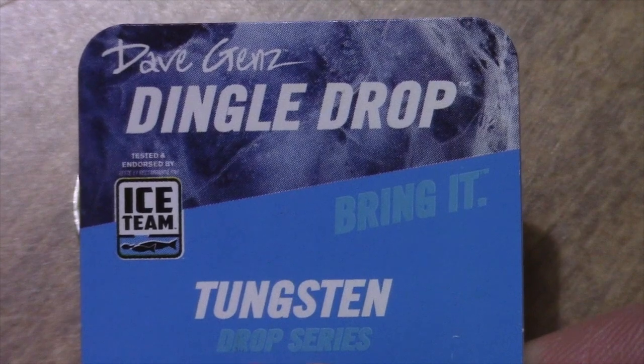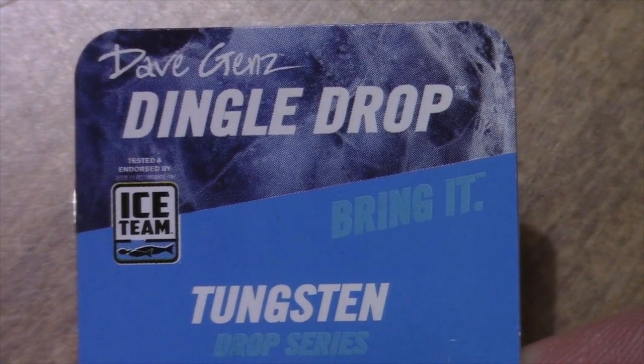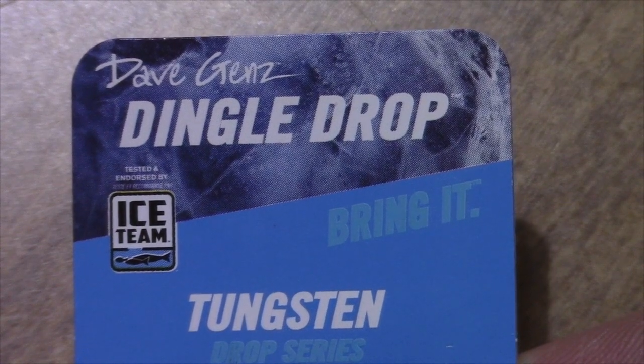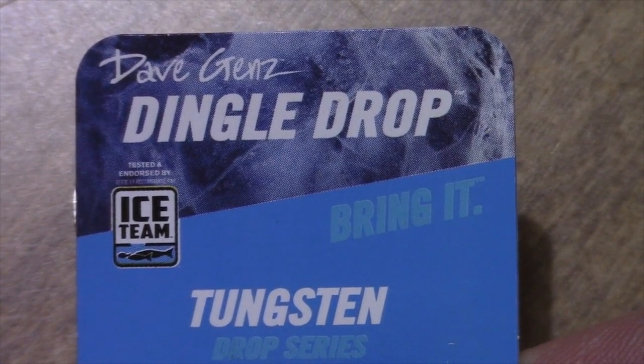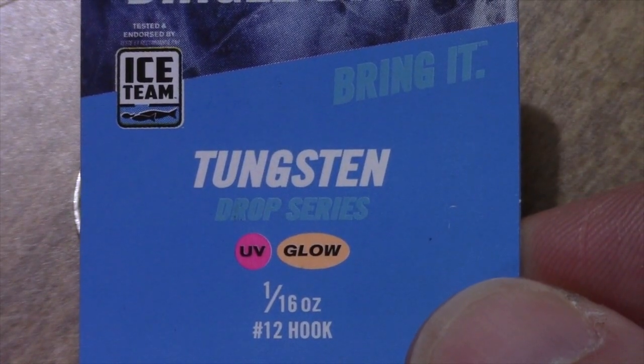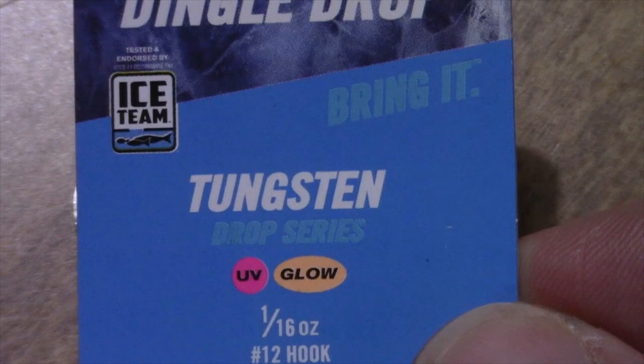This is Lucas Borgstrom with The Weekend Sportsman. I want to talk to you a little bit about the Dave Gans Dingle Drop. It's a tungsten jig for ice fishing. It's got a UV glow finish on the body of the jig and it's produced by the Clam Corporation.